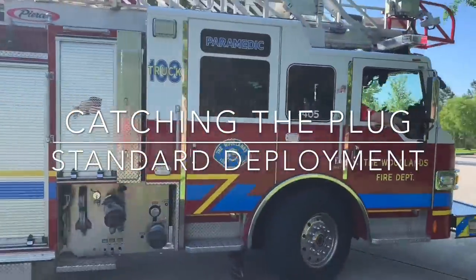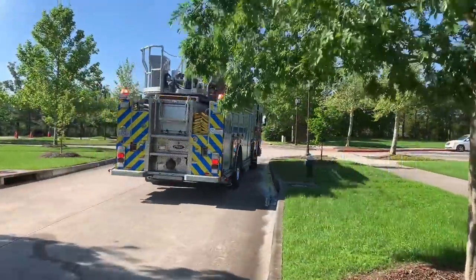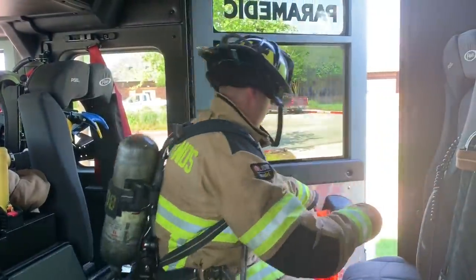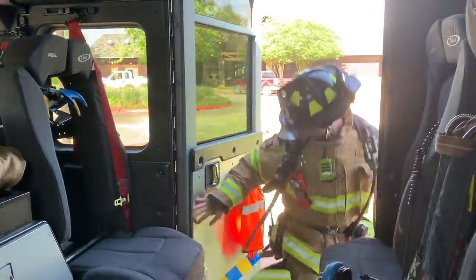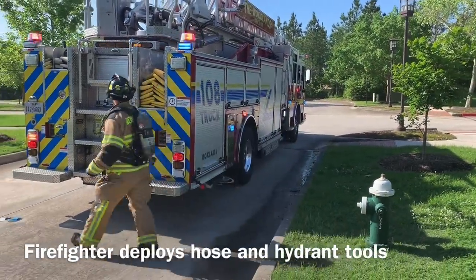Under our standard method of catching a hydrant for a forward lay, the apparatus will stop at the plug and the firefighter will exit the apparatus. The firefighter will pull the supply line with attached hydrant adapter as well as a hydrant bag of tools.